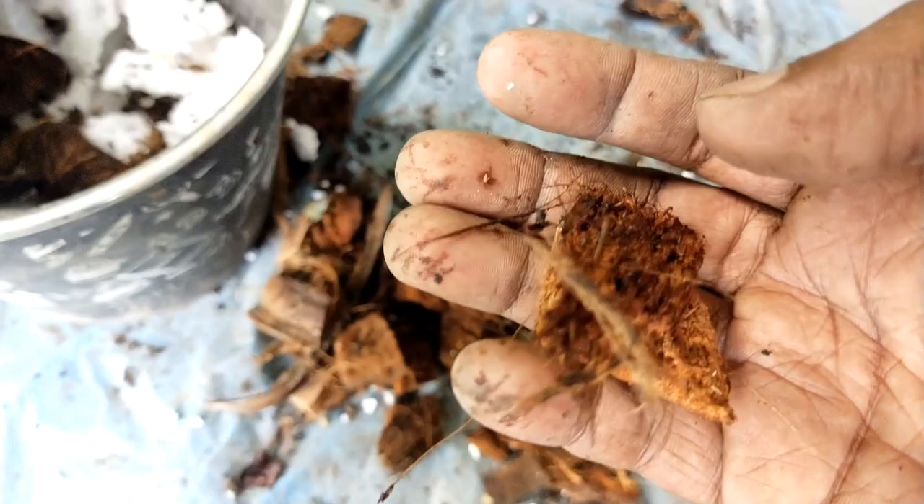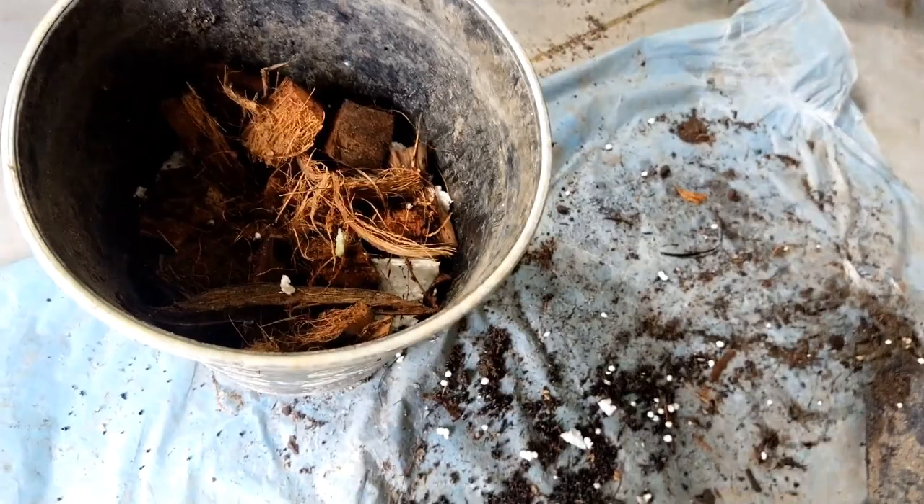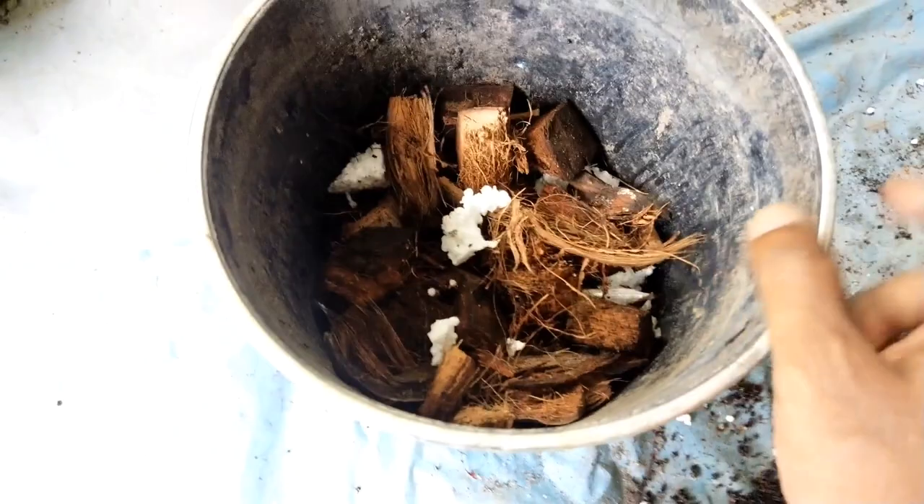Coming back to the materials: the first layer is cotton fiber, followed by styrofoam and coconut chips, filling about half the pot so the root ball sits on top. I also add compost — you can use vermicompost, regular compost, or any organic fertilizer. Just make sure it's organic and applied lightly, not in heavy dosage.